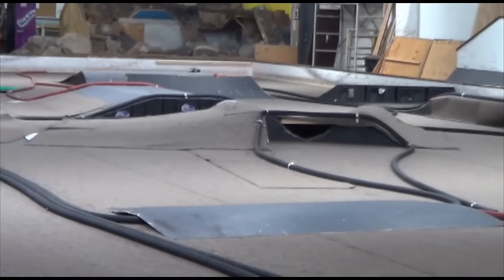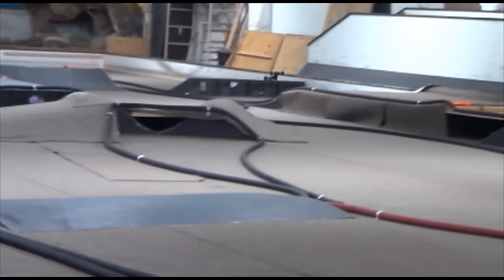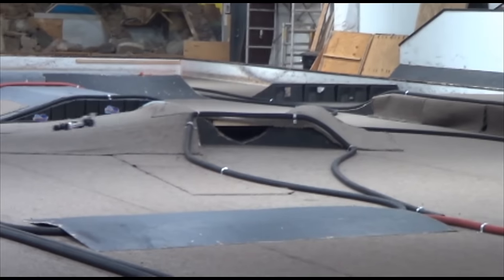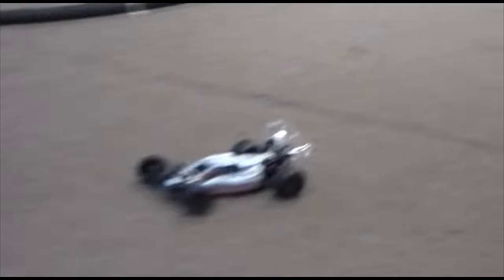So really, you use roll center to generate grip, generate traction. If you need a little bit more traction, or if you want to take it away, mess around with the roll center a little bit to make your car hopefully hook up better, or push a little bit, if that's what you want to do.